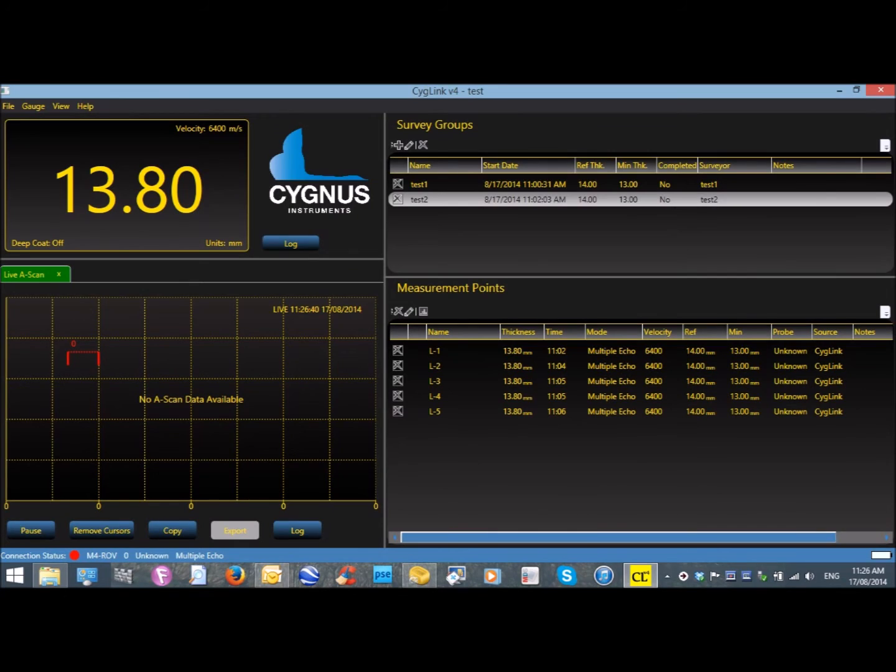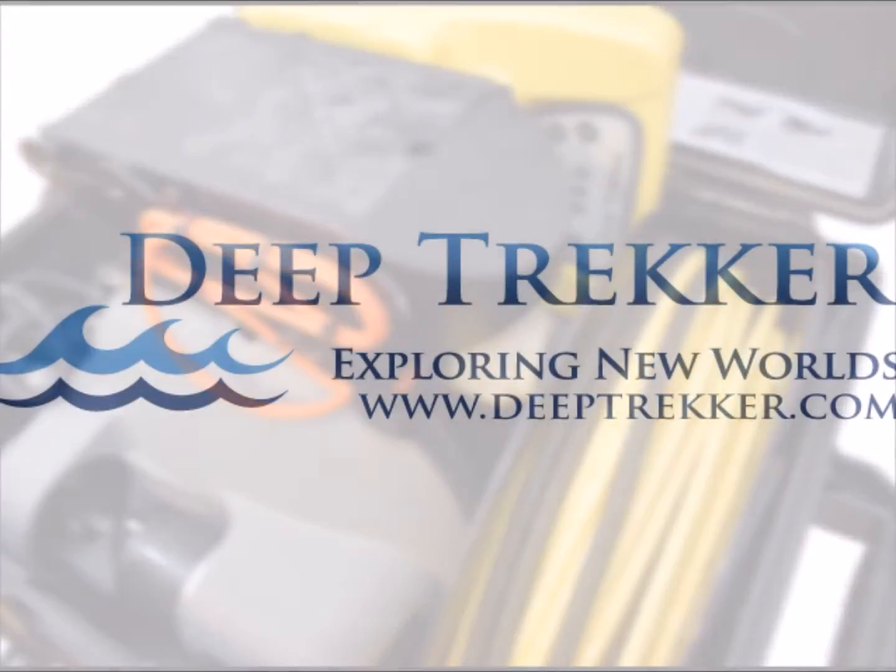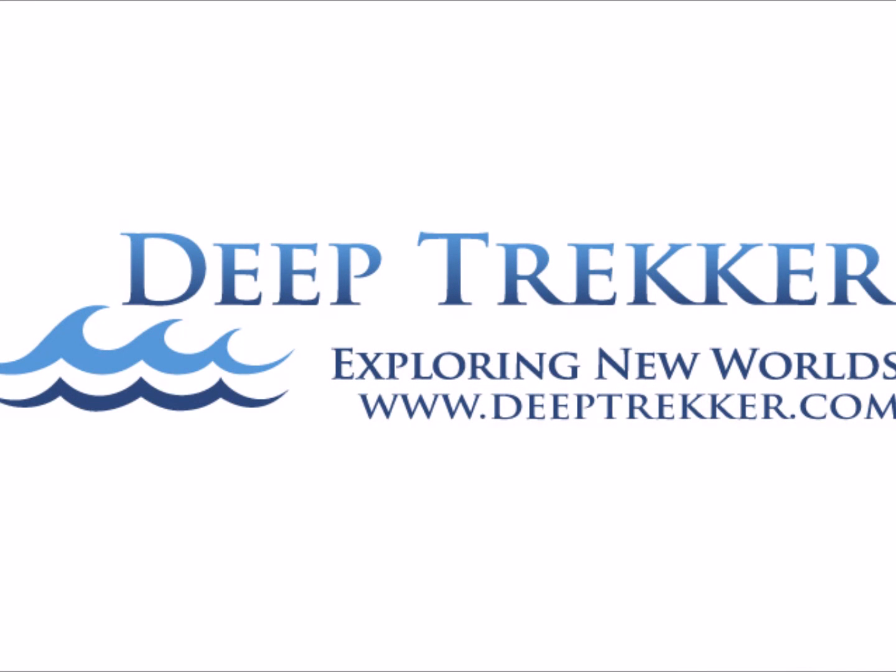And when the project is complete, the custom mount can be moved to the storage position, so the entire ROV and the Cygnus gauge can fit into one robust carrying case. For more information, visit www.deeptrekker.com.